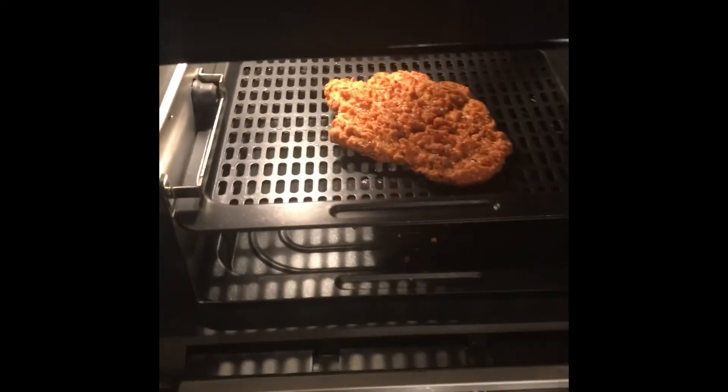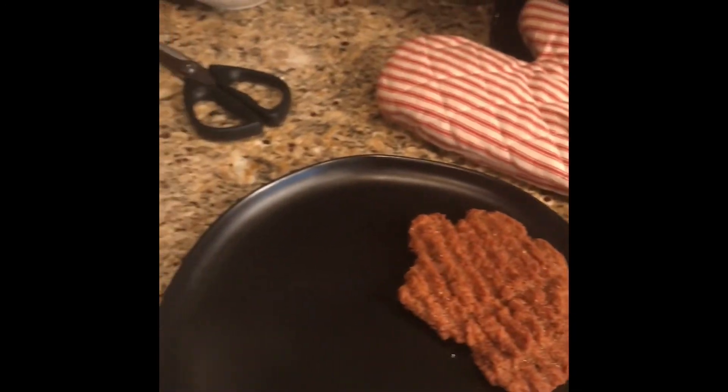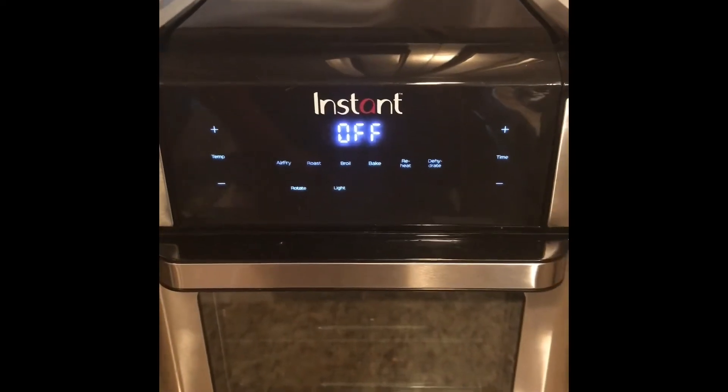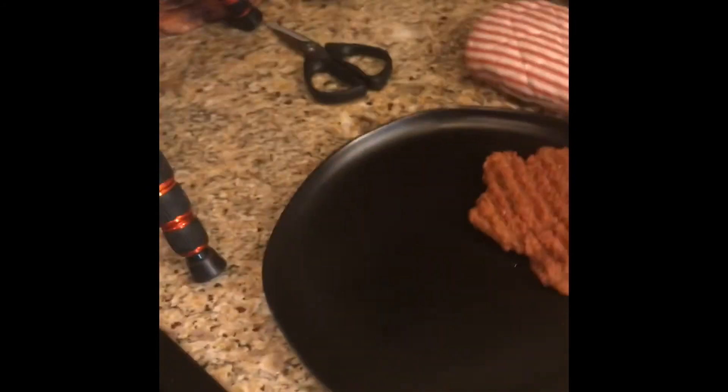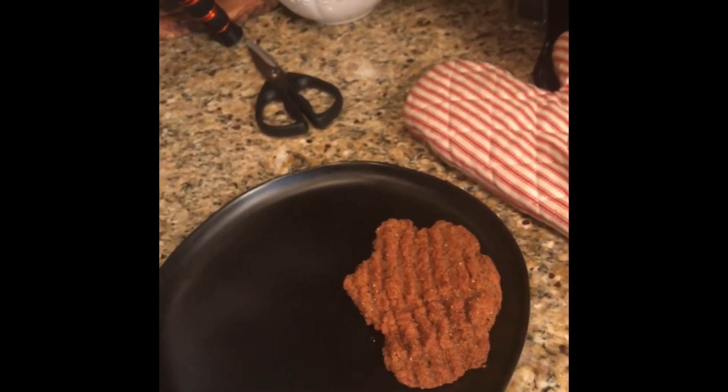Now it's going to cool down, so we're going to open this up. You can hear the sizzle. We're going to grab that with the tongs and plate it — set that right over here on the plate. Since it was on a timer, it automatically turns off, so I don't have to turn it off manually, which is great. I'm going to set up the plate and then come back so we can actually see what the plate looks like at the end.